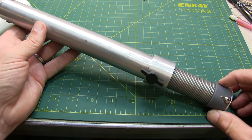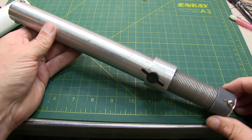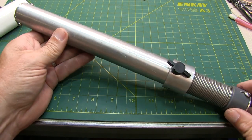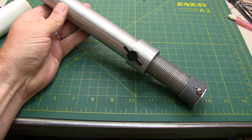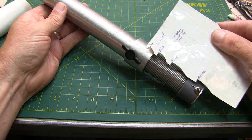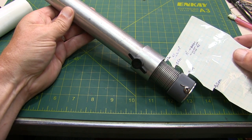One of the antennas I use for portable operation is called an MP1 from Super Antenna. It features an adjustable coil to make the antenna resonant on different frequencies. In order to make setup quick and easy on different bands, I made a little index card to set the depth of the coil per band very quickly and easily.